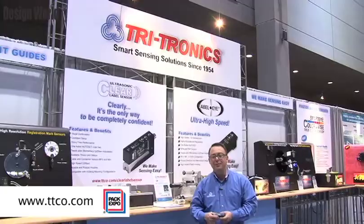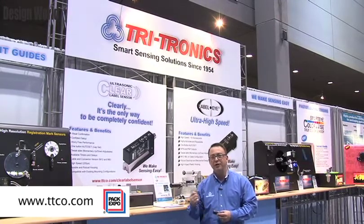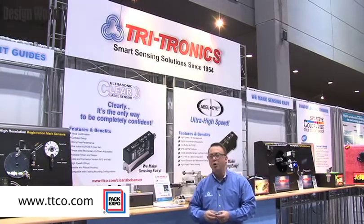It was extremely accurate when strobed. You can see that the image was not jittering back and forth, but was locked in very accurately. Please look at our website, TTCO.com, for details on these two products. You can download the data sheets in PDF form, or you can contact one of our local sales reps and distributors for a demonstration of the products. Thank you very much for your time today.